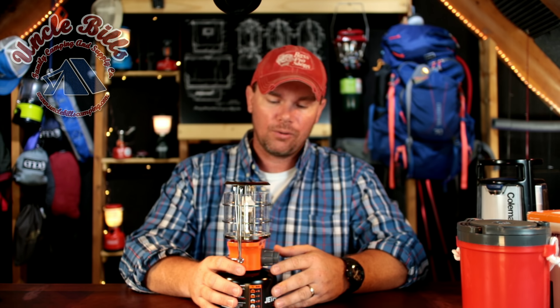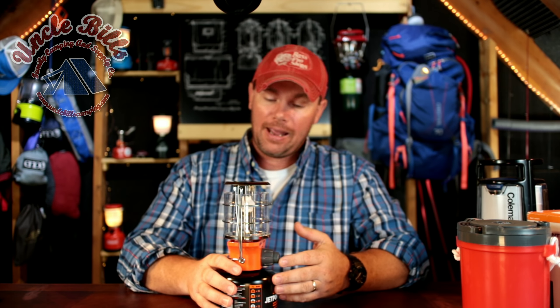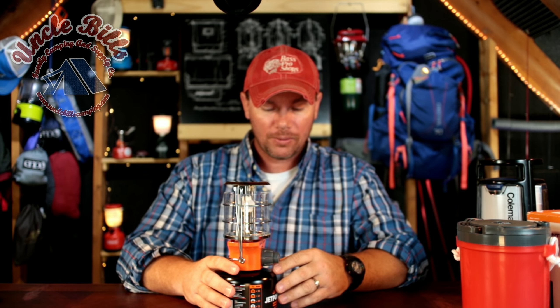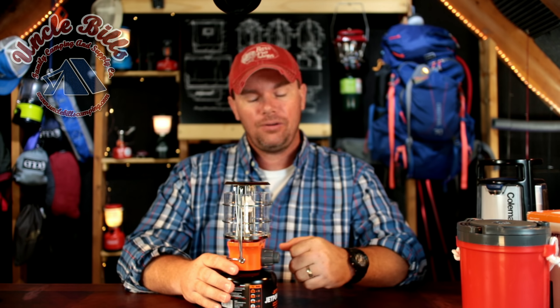Nowadays I do mostly car camping. I don't get out and hike as much, and I usually tend to take battery-operated lanterns because they're much more efficient than they used to be. But every once in a while I like to have that nice glow that you can only get from a gas lantern, and this to me seems like it is the perfect size for that. With all that being said, I'm going to go ahead, turn down the lights, and turn this lantern on and let you take a look at it so you can make a decision on whether you like this or not.